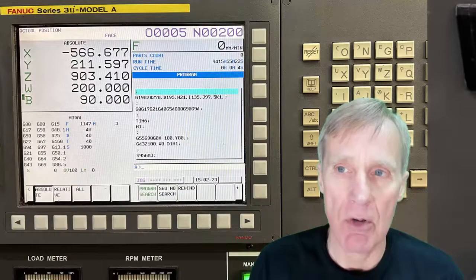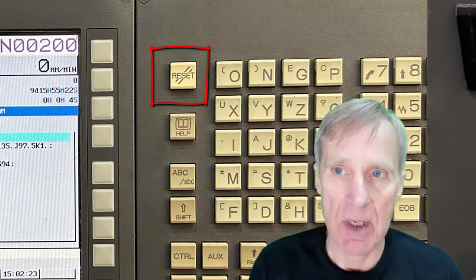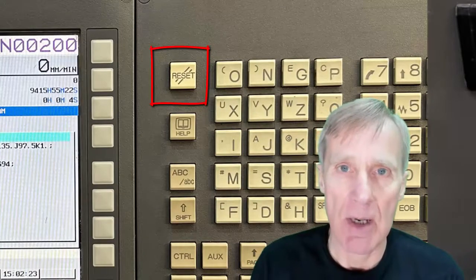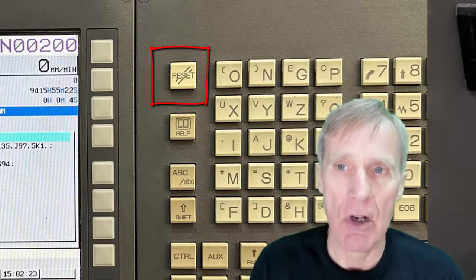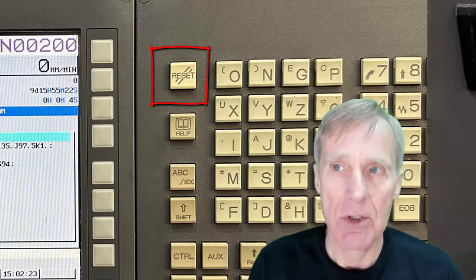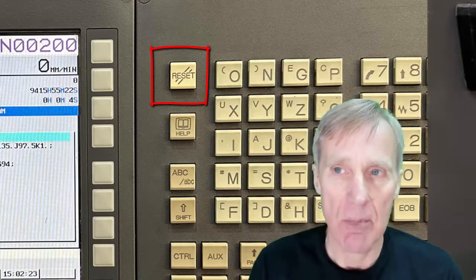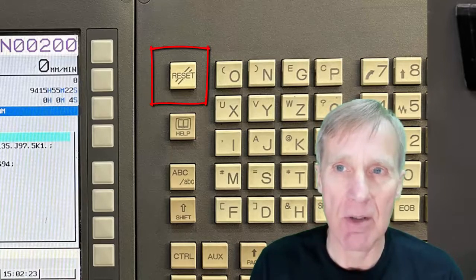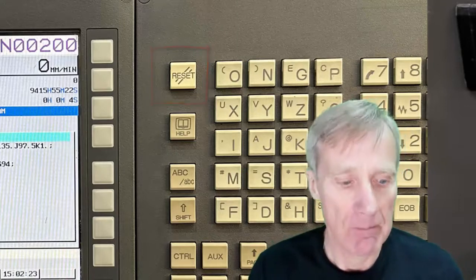It's really important not to hit reset on this machine when it's doing a tool change, because it will stop and mess up the tool change, and it is quite a game to get things back. Try to be patient — if it's not doing anything, just wait and go around the side and have a look. It is quite tricky to get the machine back once you reset it through a tool change.